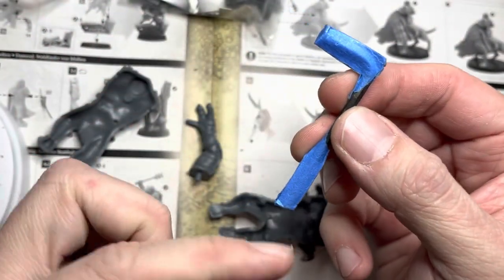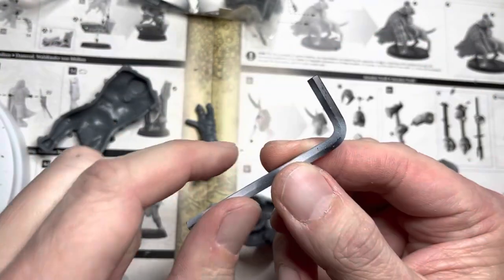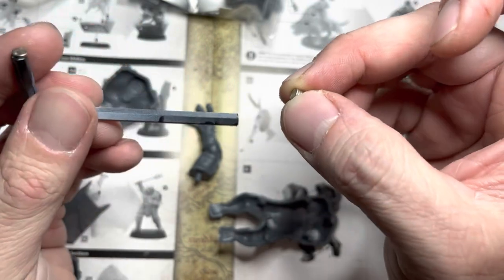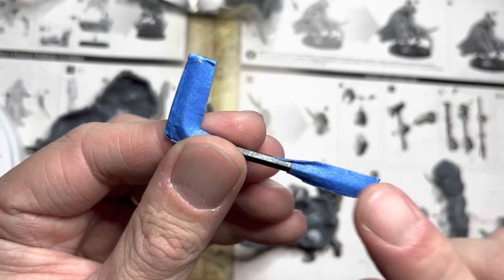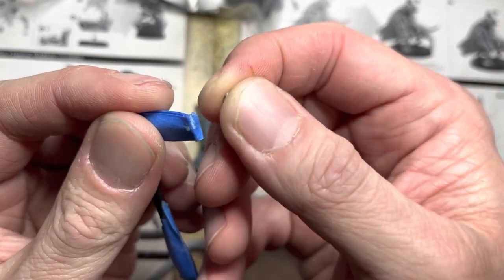This is a magnetizing jig that I featured on some of my other videos. It has one polarity on one end and another polarity on the other. I use an old Allen wrench and I place one magnet with one polarity on one end and another magnet with another polarity on the other. I usually super glue them in place so they don't fall off and then I wrap it with some blue tape. The blue tape allows magnets to easily slide off during the magnetization process.